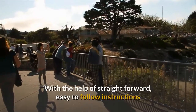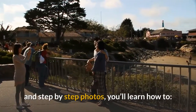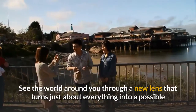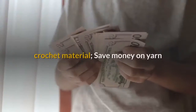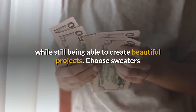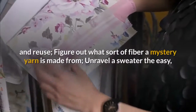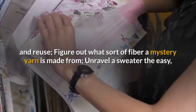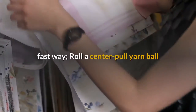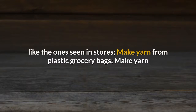With the help of straightforward, easy-to-follow instructions and step-by-step photos, you'll learn how to see the world around you through a new lens that turns just about everything into a possible crochet material. Save money on yarn while still being able to create beautiful projects. Choose sweaters that are good candidates for unraveling and reuse. Figure out what sort of fiber a mystery yarn is made from. Unravel a sweater the easy, fast way. Roll a center-pull yarn ball like the ones seen in stores.